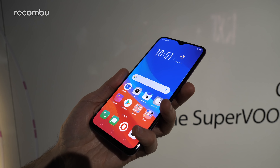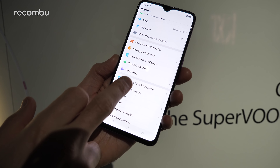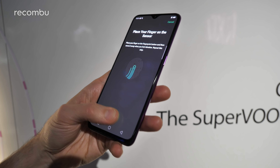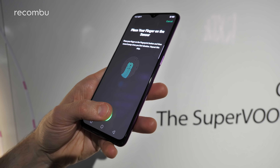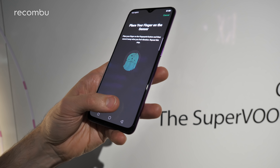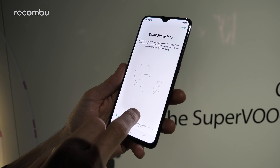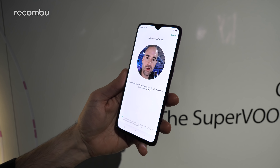This has actually got a built-in fingerprint sensor in the display as well. You can set up fingerprint, face and passcode — very similar to the OnePlus 6T and the Huawei Mate 20 Pro. It shows a little indicator on the screen every time you want to unlock the handset, and just a firm press and you're straight into your desktop. As backup you can also enroll your facial info to unlock the device if for whatever reason you can't use the fingerprint sensor.